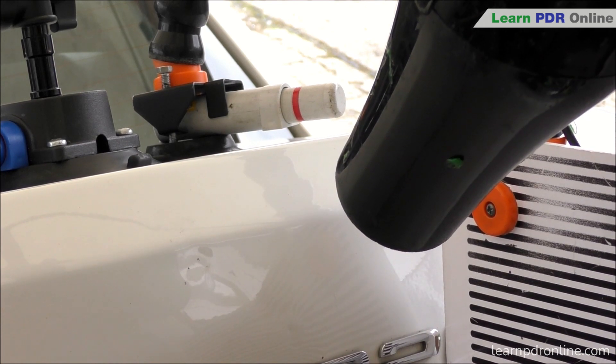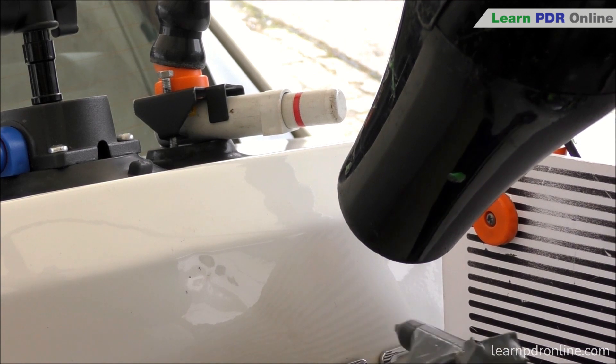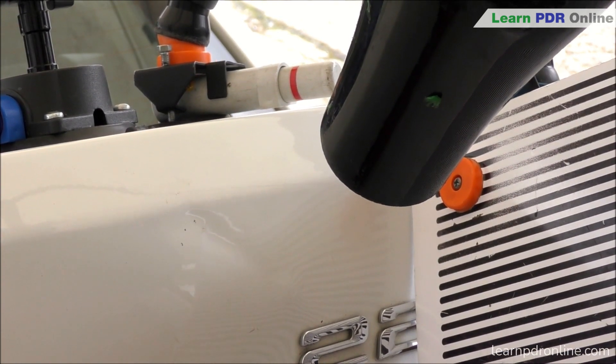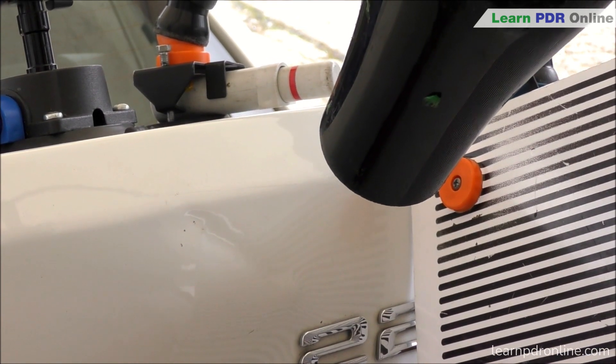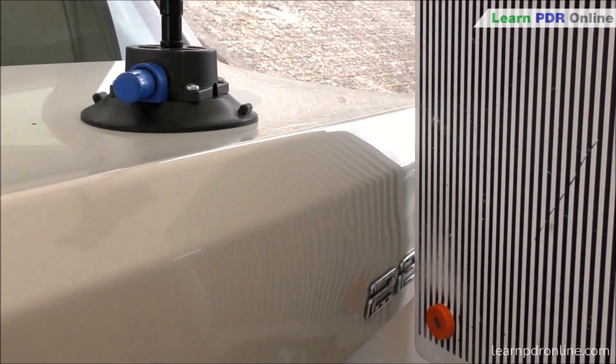Throughout the process of opening up the dent you'll see me switching tools. Right now I've got a plastic more pointed style tip on the end of my blending hammer - I'm still using it as a knockdown rather than blending, but it's just saved me time during the repair process from having to switch tools.